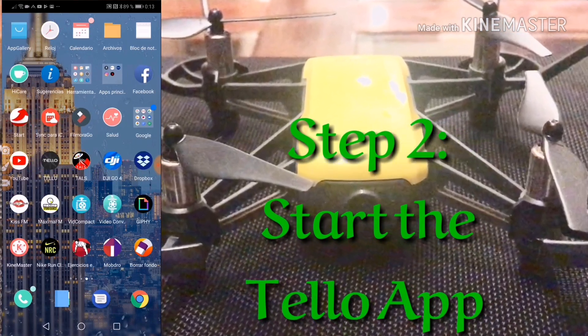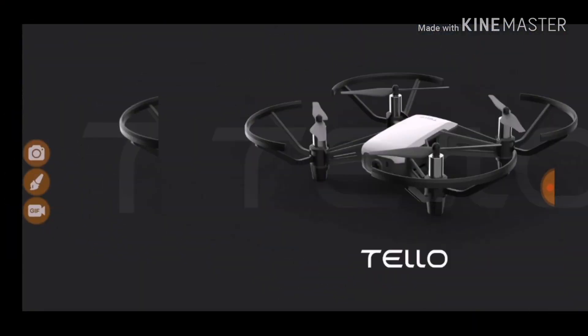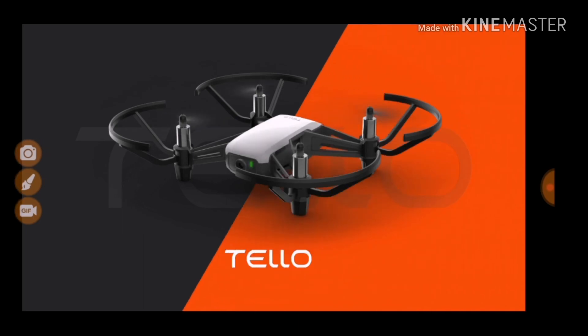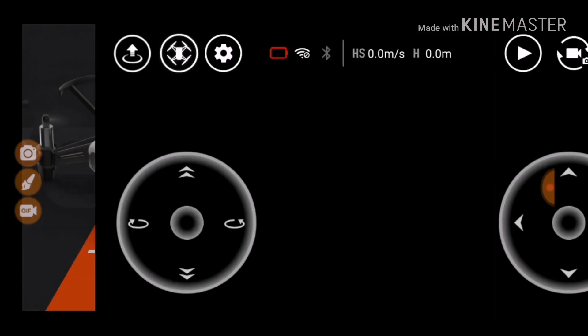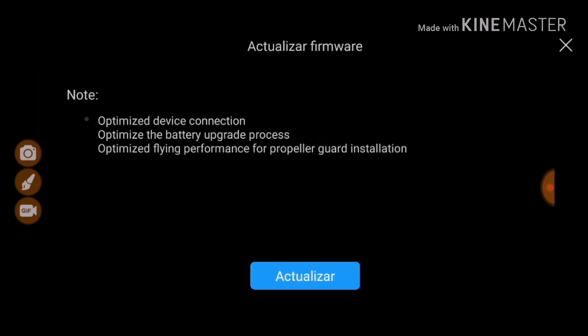The second step is to go to the application itself. Go to the Tello app and start it. Sometimes it will connect to the DJI servers and tell you there's a new version detected. Here it shows: the update package size is 6.8 megabytes — do you wish to download it? So we press Yes to download. It shows: optimize device connection, optimize battery upgrade process, optimize flying performance for propeller guard installation.